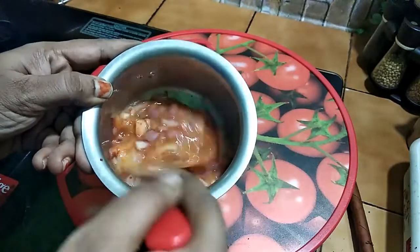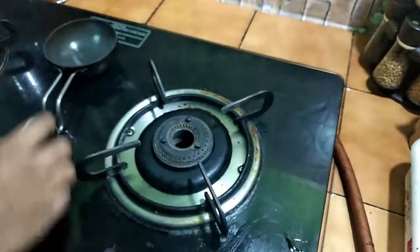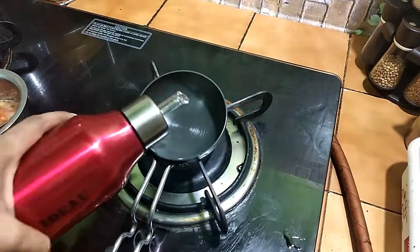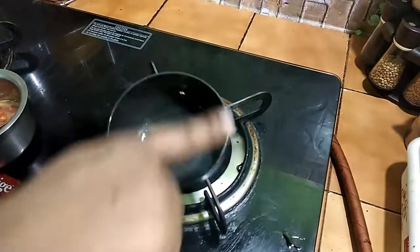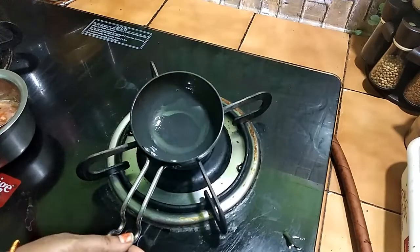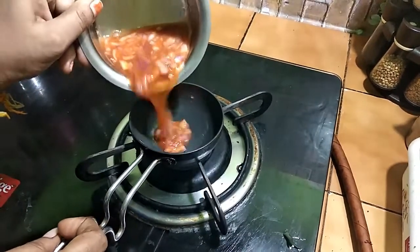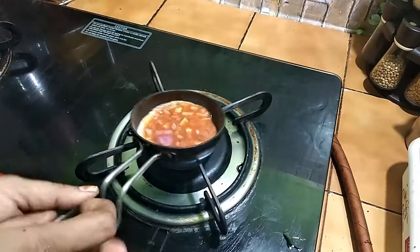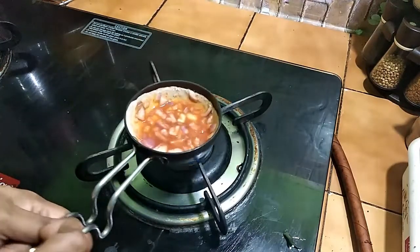When you are going to mix it, add 3 tablespoons of garlic. Put the mixture on a slow fire and add it to the center of the pan.